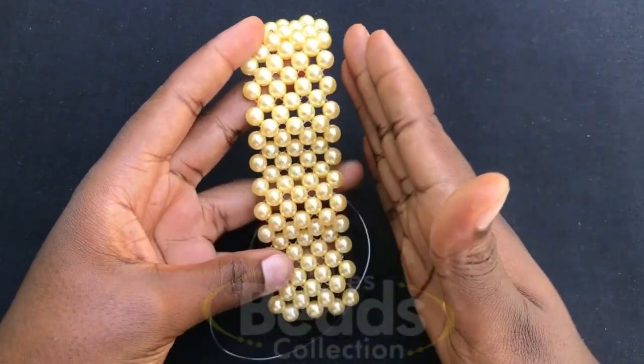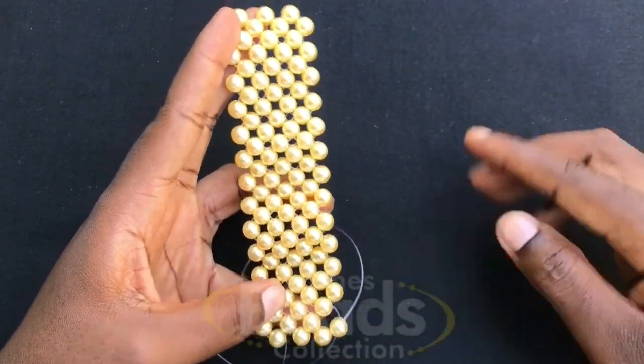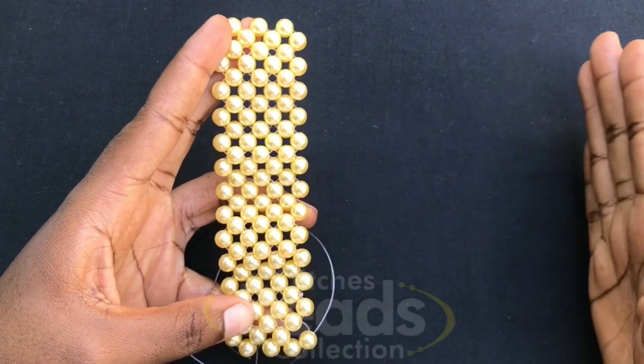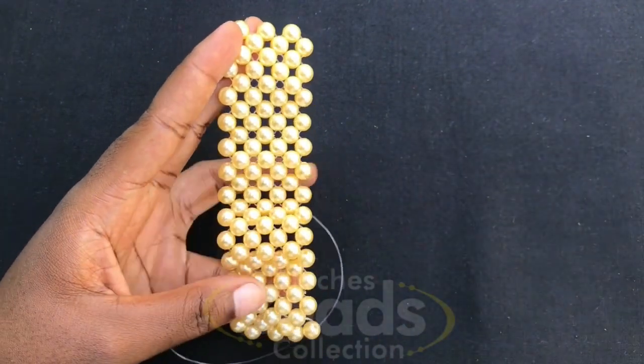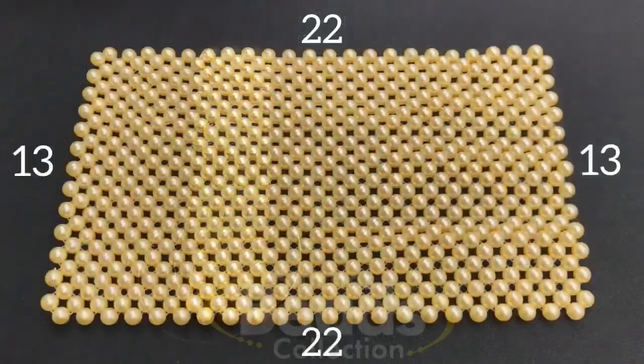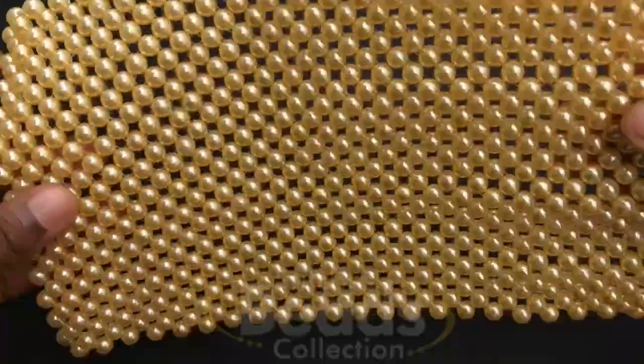This is what you should get if you're on the right track. Continue with the same method until we get 22 chains in all — the down part should be 22, and I'm going to do that off camera. This is what you should get after you are done: you should have a beaded mat.